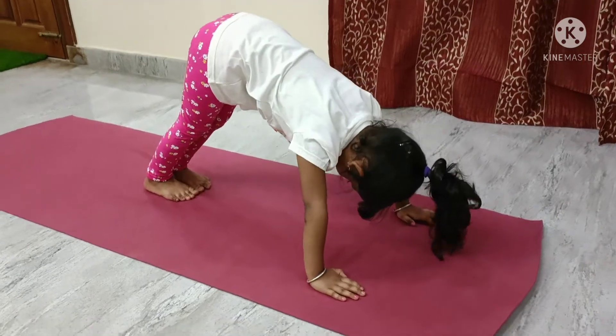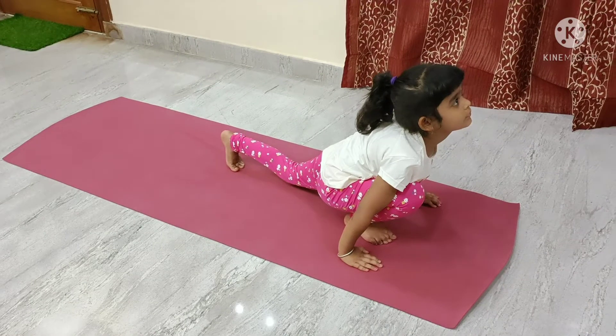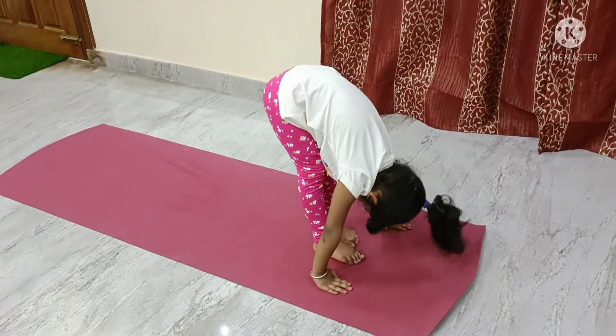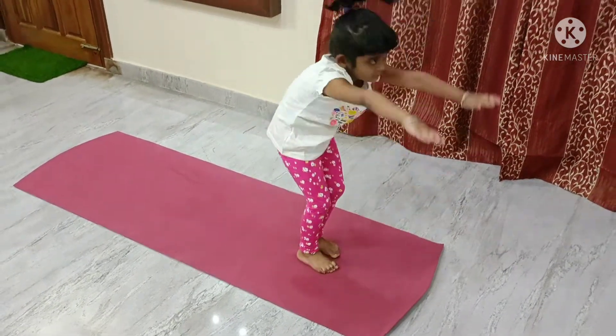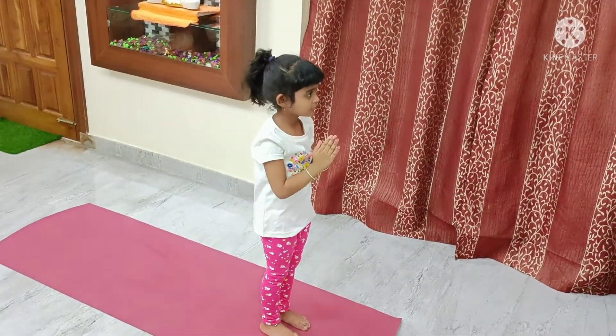Inhale. Get your right leg forward and left leg forward. Exhale. Raise your hands up. Stretch to your back. And exhale. Join your palms together.